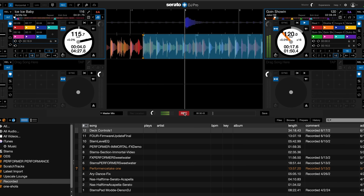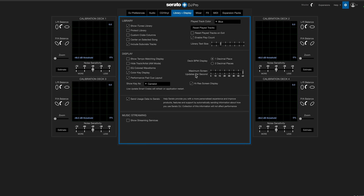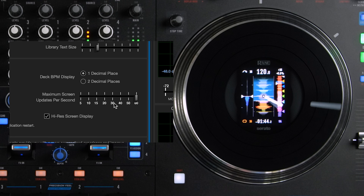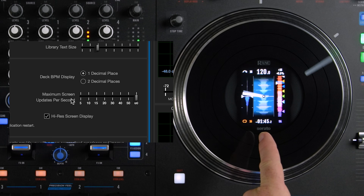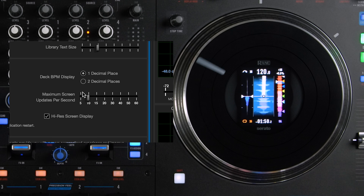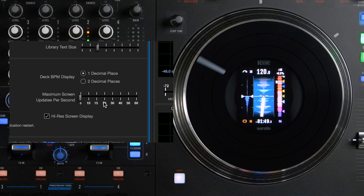If you choose to have the needle marker on, note that inside Serato there is an option for your refresh rate. Go to Library and Display and you'll see an option for maximum screen updates per second. It's recommended that you set that to 30 or higher because it translates to the LCD displays on the Performer. At 5 the needle marker gets very choppy; at 30 it smooths out, and at 60 it's even smoother.